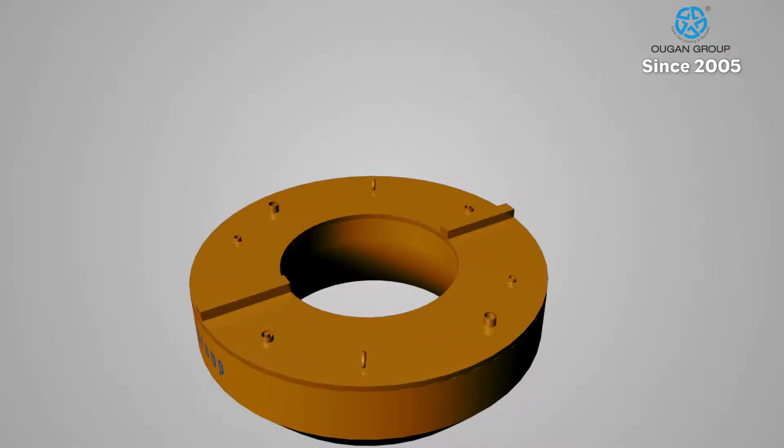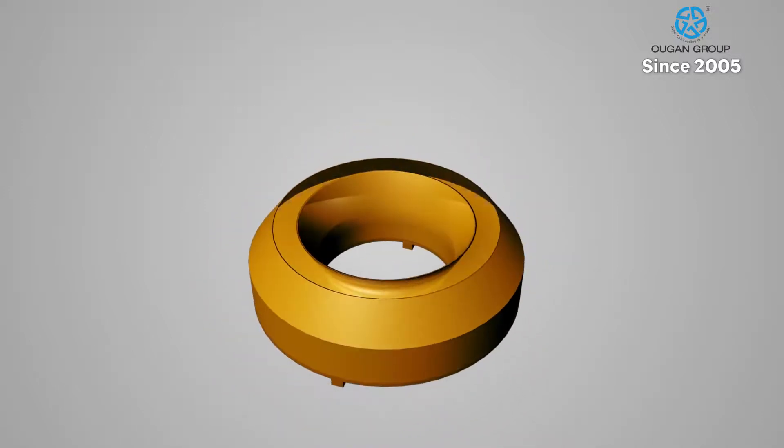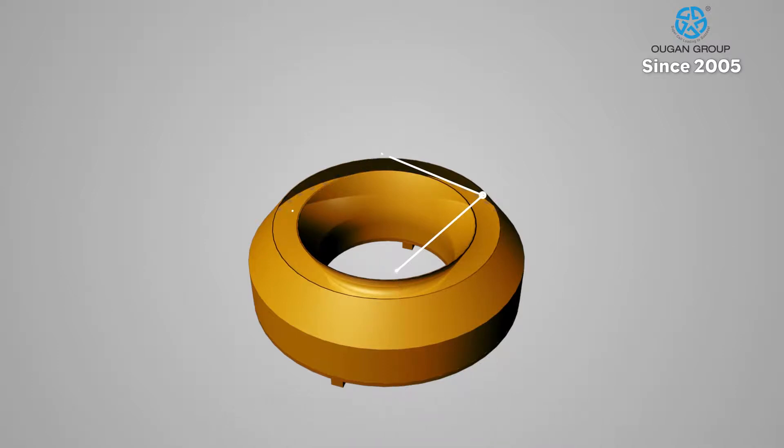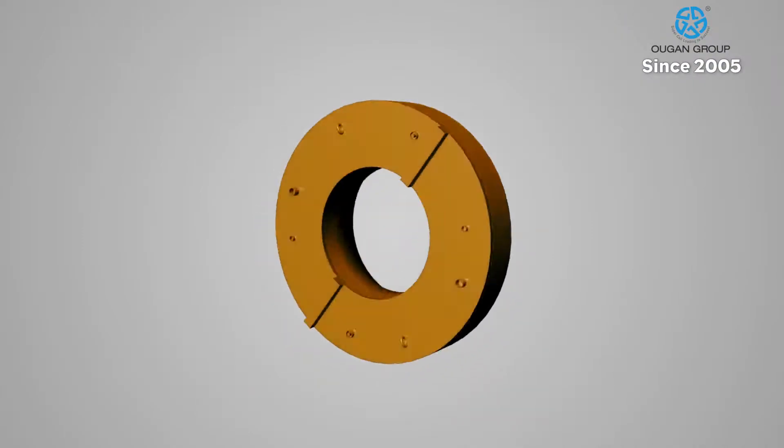The Supercell is an extremely reliable testing method because of our high standards of production and testing before installation in the cage. To begin the utilization of the donut-shaped Supercell, the cavities are filled with concrete. This is done to ensure the load from the jacks will be applied directly to the pile.